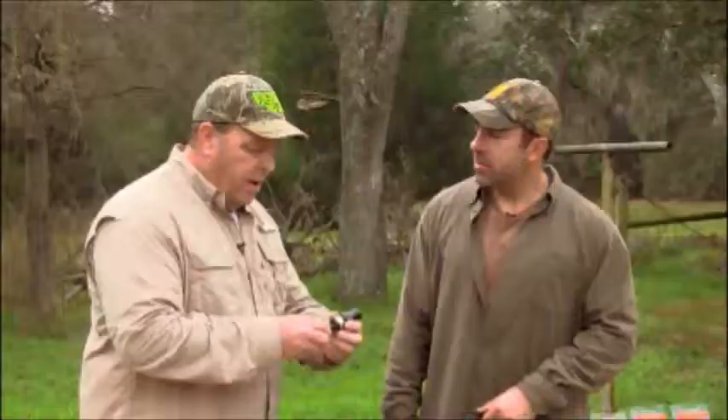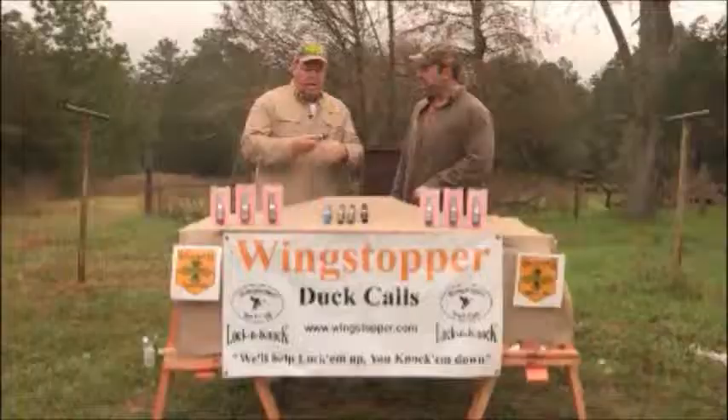Well, why don't you show the viewers how exactly it works. This is the mallard hen off the side — if you cup it up over that ring... Now, on the other side are the whistles.